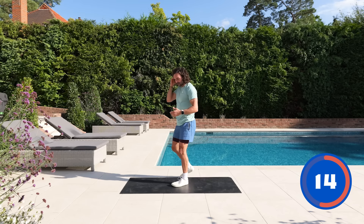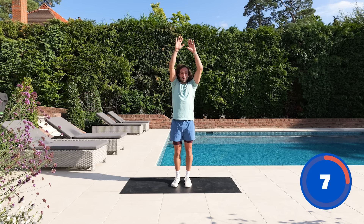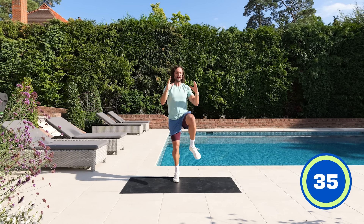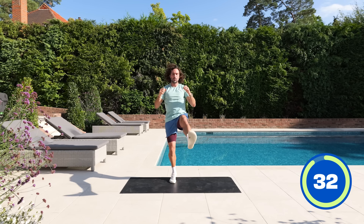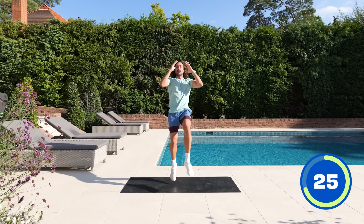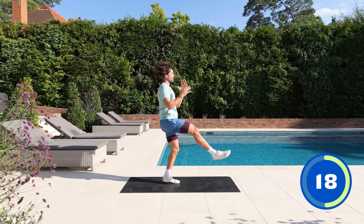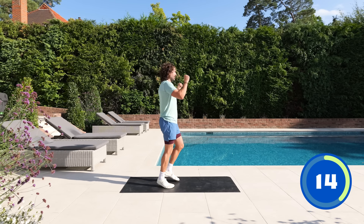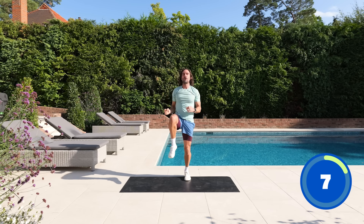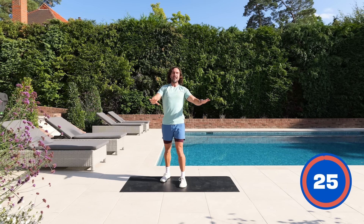Back into another cardio exercise — arms up. It's four knee smashes followed by four front kicks, repeating. So: one, two, three, four knees — then one, two, three, four front kicks — then repeat. High knees, front kicks, high knees, front kicks. Almost there, 10 seconds. Last few kicks — one, two, three, four. And rest. Lovely, great energy.